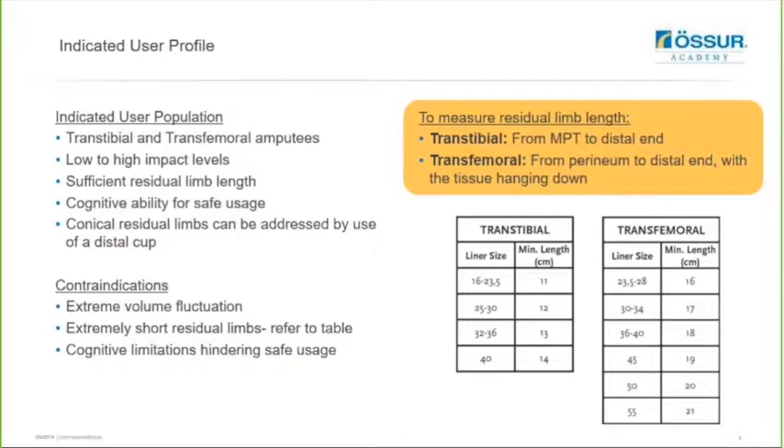The user does need to have enough cognitive ability for safe use of the device and to understand how to don it correctly. If you have a user who has a conical residual limb then you can address this by using a distal cup to make the shape more cylindrical and easier to make a socket for. Contraindications for use would include extreme volume fluctuations, extremely short residual limbs - again refer to the table for indication of that - and cognitive limitations that hinder safe usage of the device. If the user isn't able to properly don the seal, then it may not be the right solution for that particular user.